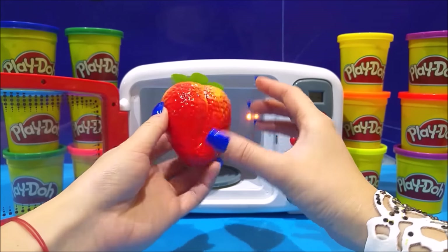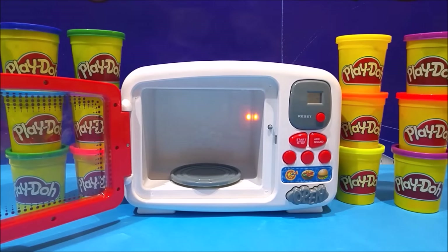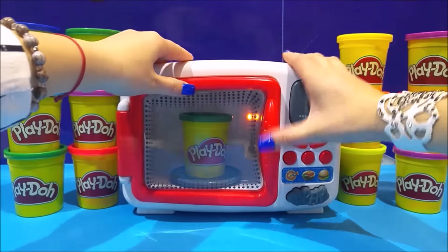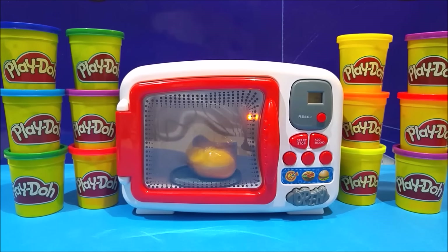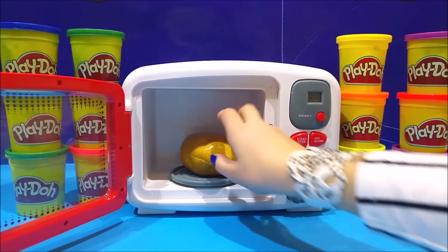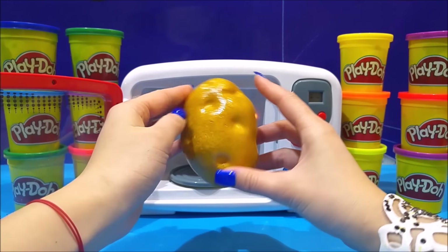There's a gigantic strawberry! Let's do this again — I can do this all day long. Close, start, two seconds, zap! Let the magic happen. What is this now? What does it look like to you? It's yellow, it's kind of... it's a potato! Okay, so it wasn't yellow, but never mind — a potato! I like jacket potatoes. Do you like jacket potatoes?